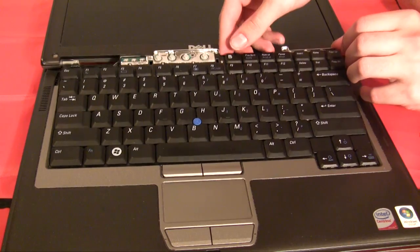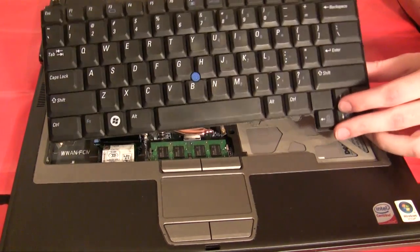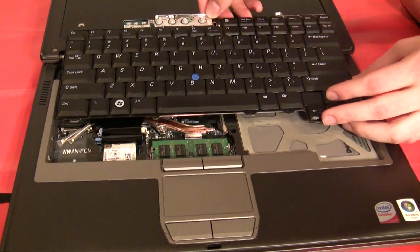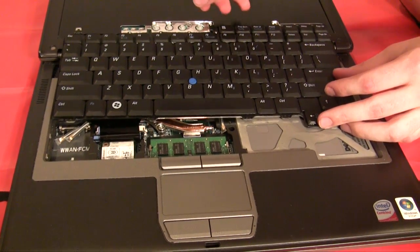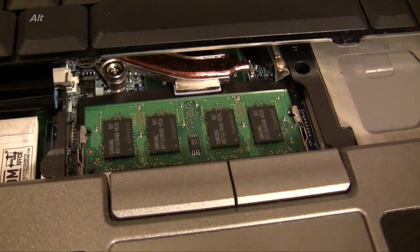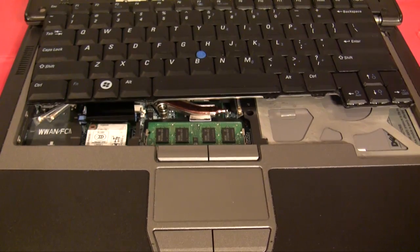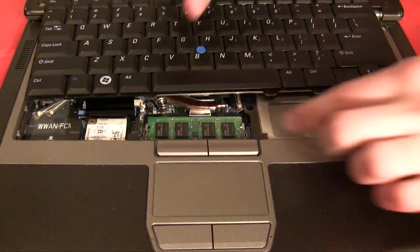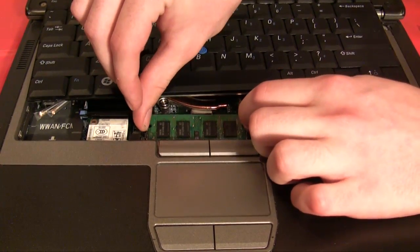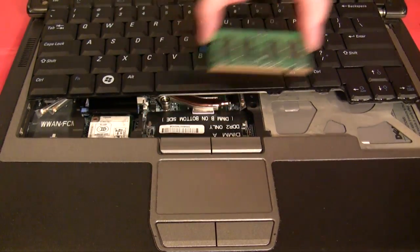Now remove the keyboard by pulling it towards you. Be careful of the ribbon cable that attaches it to the motherboard. Move it out of the way so that you can gain access to the RAM slot without disconnecting the ribbon cable. If you can't access the RAM slot in this fashion, you may have to disconnect the keyboard and reconnect it when you're done. Now that we can access the other RAM module, we'll remove it in the same fashion as the first — pull the tabs to the side, let it flip up, and then carefully remove it.